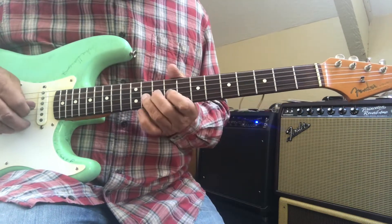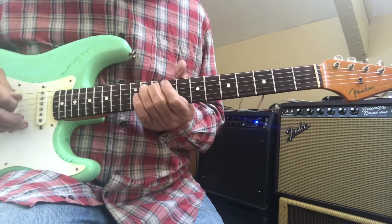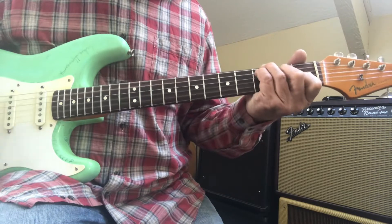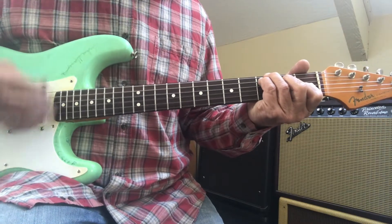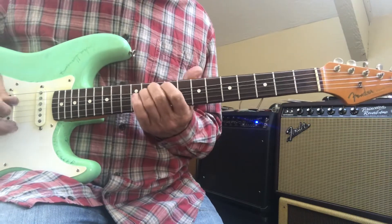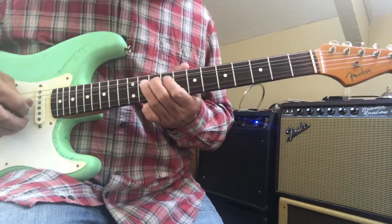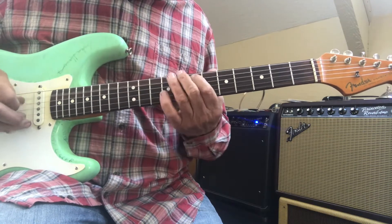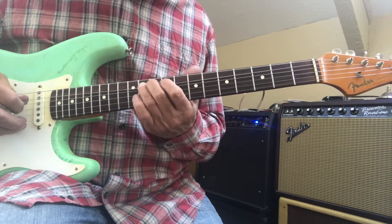And the lead guitar goes... B, B, B, B, B.